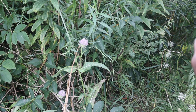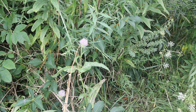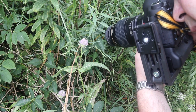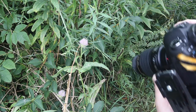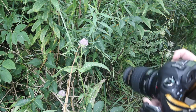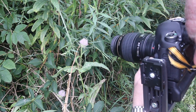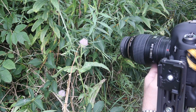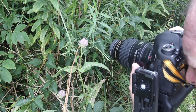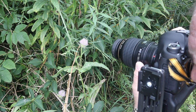Now I'm just changing the close-up lens to the 250D and in we go. I've got some beautiful little shots here, just grabbing some more pictures.